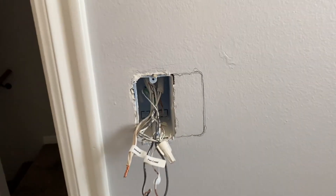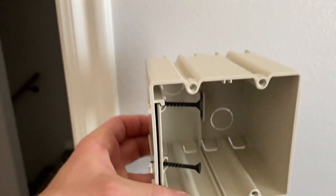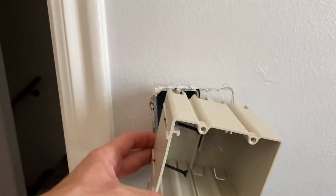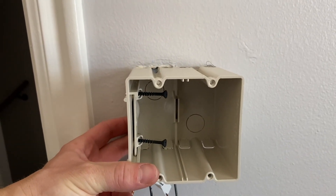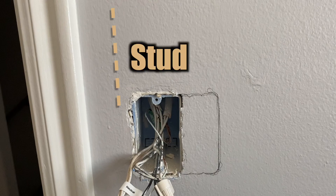What you want to do is find a box that's post-construction — meaning not new construction, not nailing into the studs — but they have these that have two screws. The screws slide back and forth so you can put it in after the fact. Next, identify which side the stud is on. This box is nailed into a stud and you want to screw the new box into that same stud.